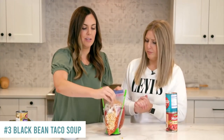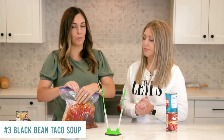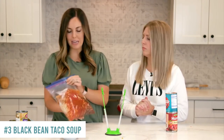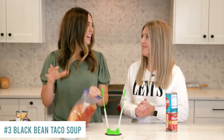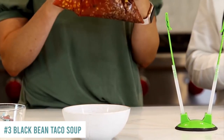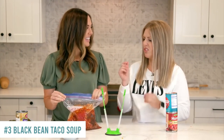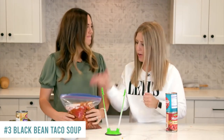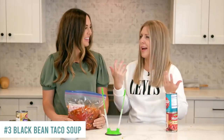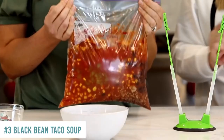That's it for the black bean taco soup. In the Instant Pot, since the meat's already cooked, it's just five minutes to heat through. In the slow cooker, it's only two to three hours on high or five to six on low. You can also heat it in a big stock pot on the stovetop in about 30 to 45 minutes — just make sure those onions are cooked through. If doing it in the Instant Pot, add a half cup to a cup of broth or water since it's a thick soup.